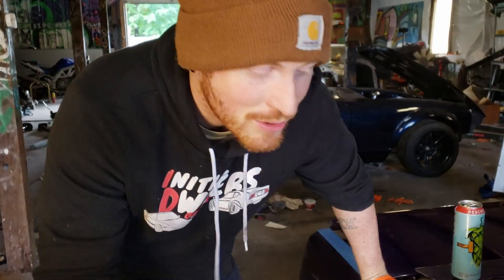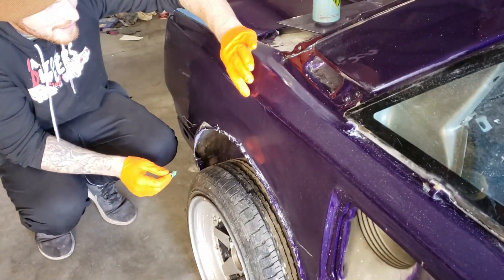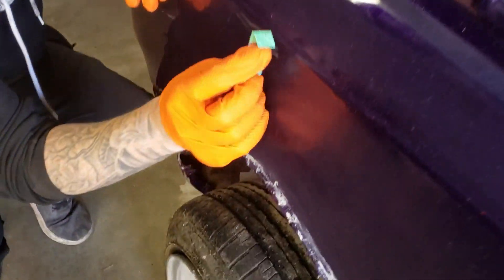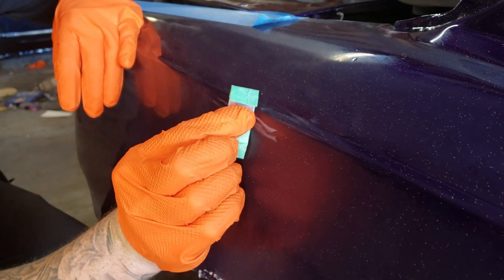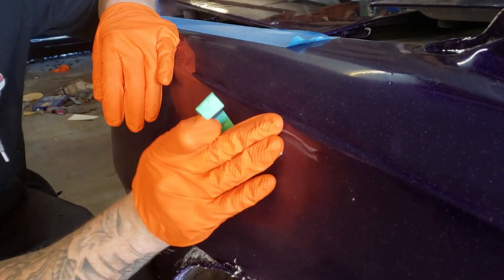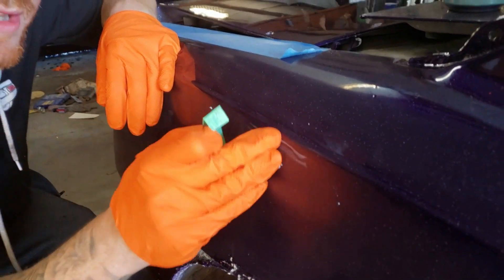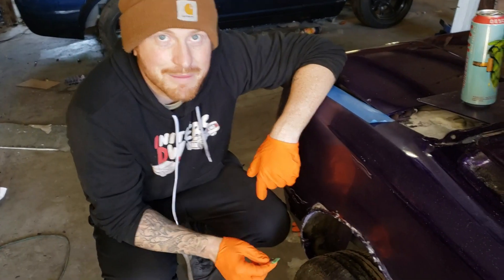What I'm gonna be doing while Jam is sanding the rest of the car is taking this razor blade and finding little sags. Basically I'm running the razor blade over the sag and scraping the clear off layer by layer until it's smooth enough to hit with 1,500, 2,000, 3,000, 5,000 grit to get all the little sags out. That's what you'll see me doing in the background of this time-lapse.